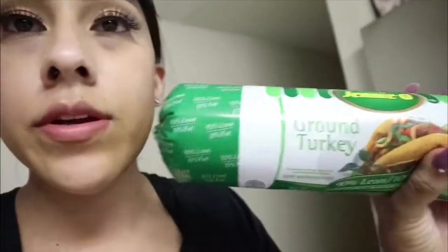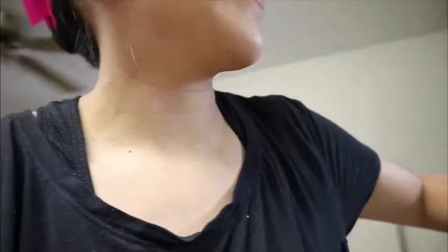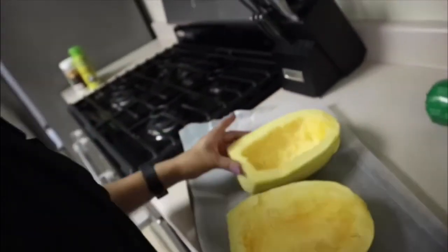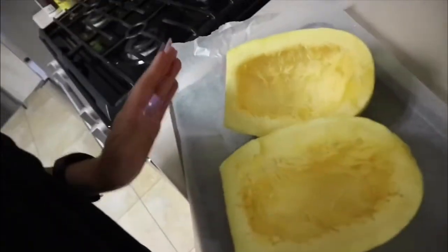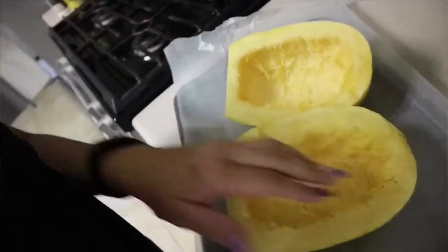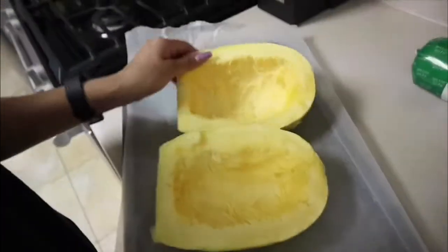The meat I'm going to be using for the spaghetti squash is this Genio ground turkey. And then we have our spaghetti squash — all I did was cut the top off, cut it in half, and dig out the seeds that were in the middle. Now I'm gonna get ready to season it.